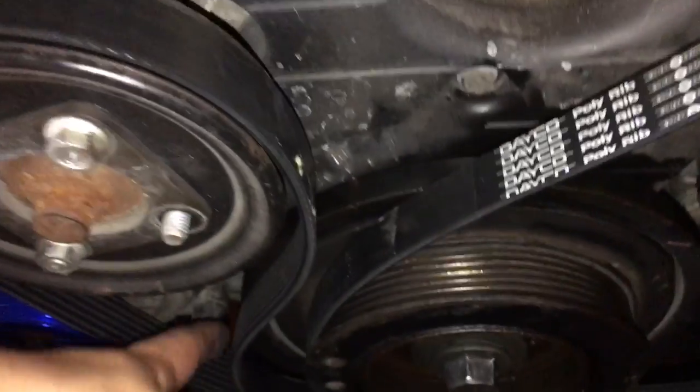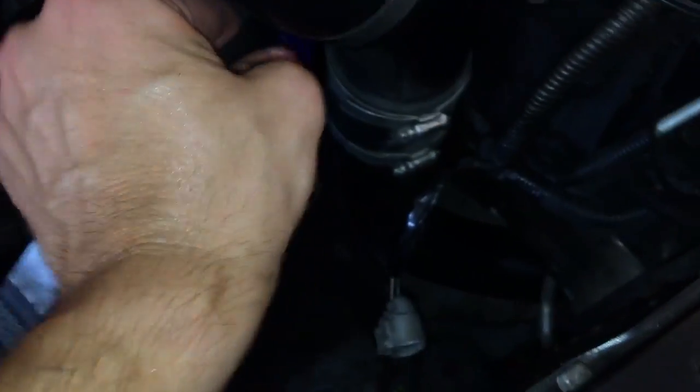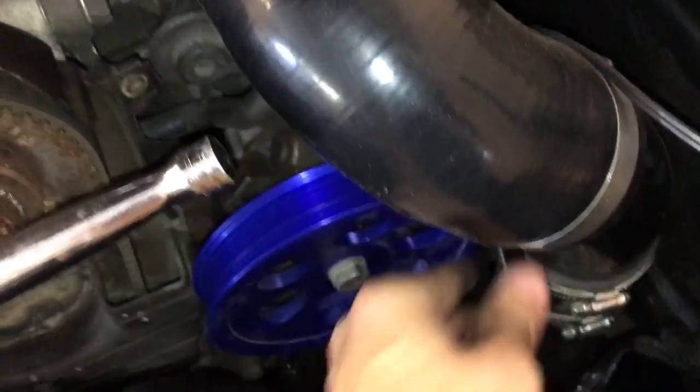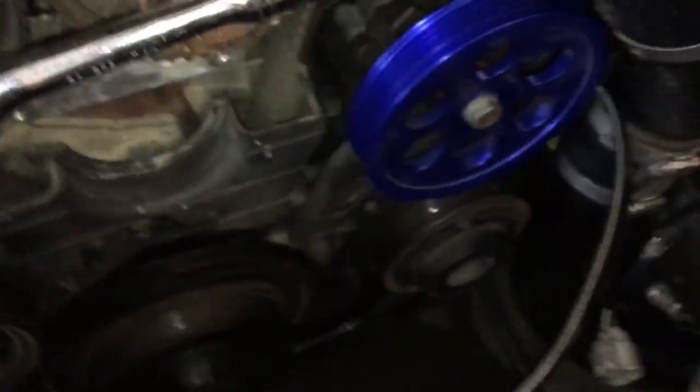So that, my friends, is how you use a belt as your new best friend. Doesn't look like it's too damaged, but like I said, if I sacrificed a $35–$40 belt in the process — well, I just spent 20 bucks on a can of this stuff, so it's all relative. You can use a shorter belt or something like that, but that was the only belt I had. Got the job done.